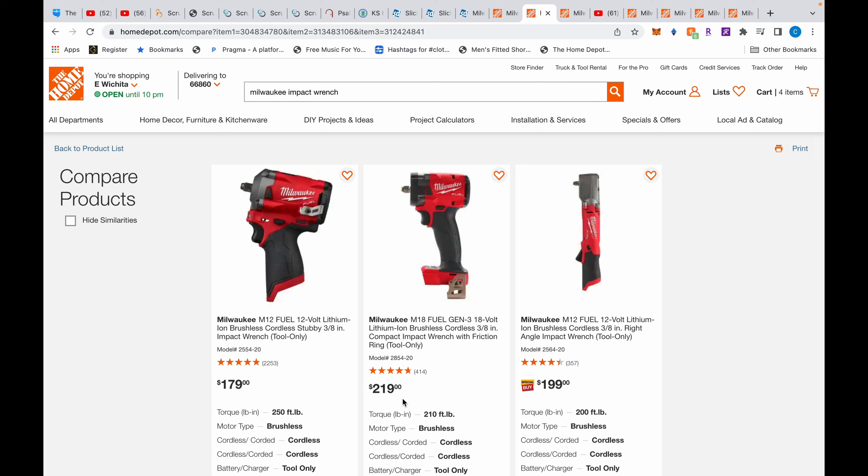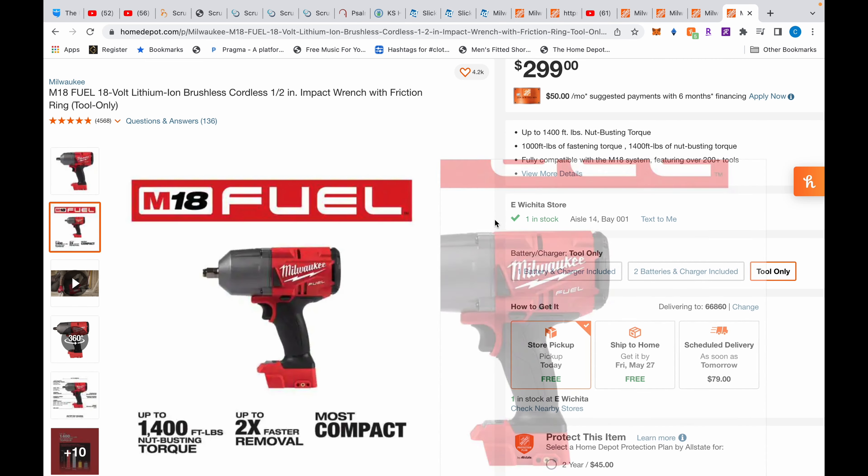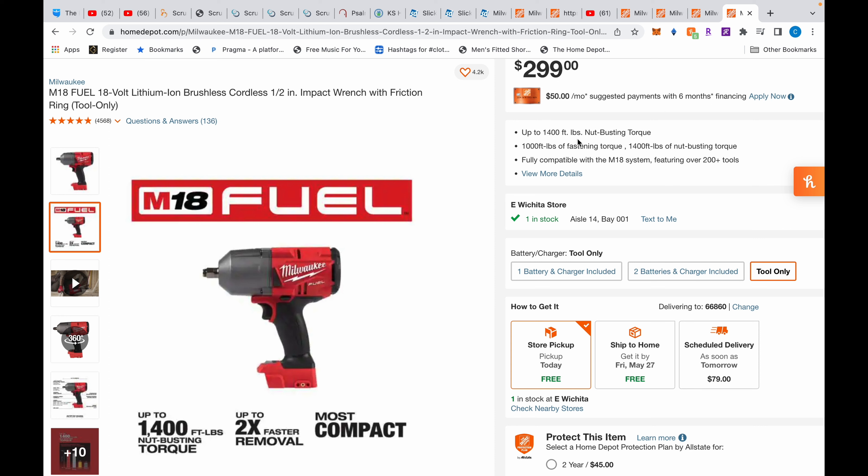I want these specs up here so you can compare. The stubby is $179 — I have it, it's pretty good, but I don't grab it as often as other tools. I mostly use my big 2767.